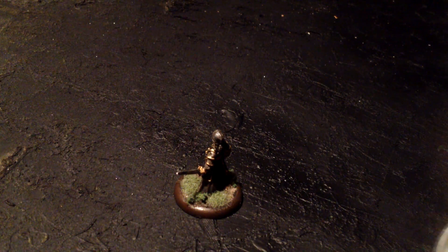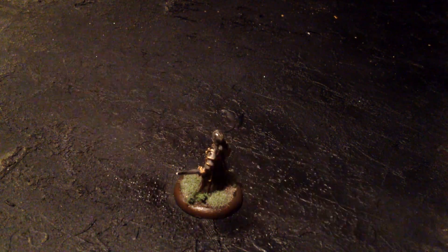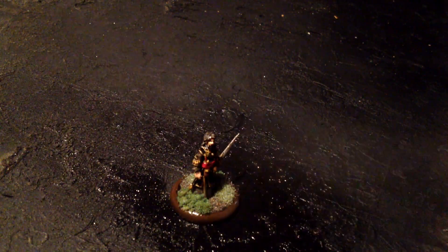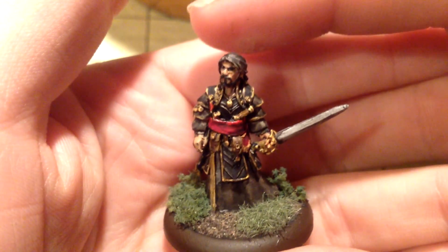The first layer is pretty much dry. We're going to do the second layer.